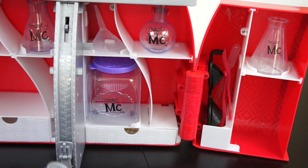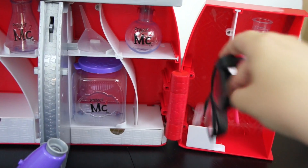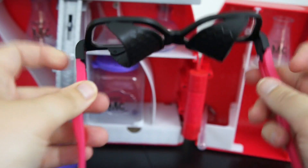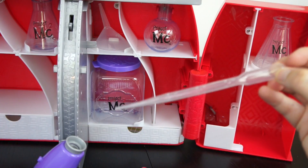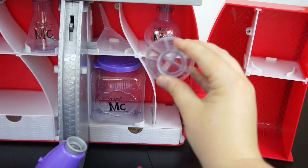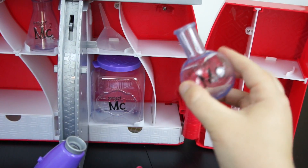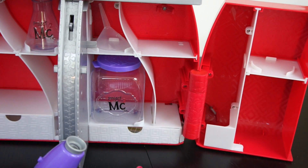The kit comes with over 30 pieces including a microscope. It also has some protective eyewear, and these are really great because they also have side protectors so that it wraps completely around your eyes. We've got a pipette to measure out. We've got a conical flask that has four different compartments on the inside, and everything has the nice MC Squared logo on it. We have a round bottom flask and that one secures inside with a little hook.